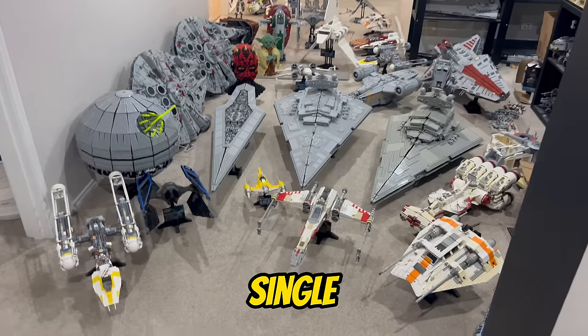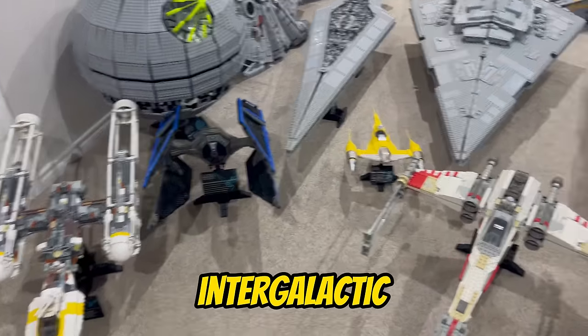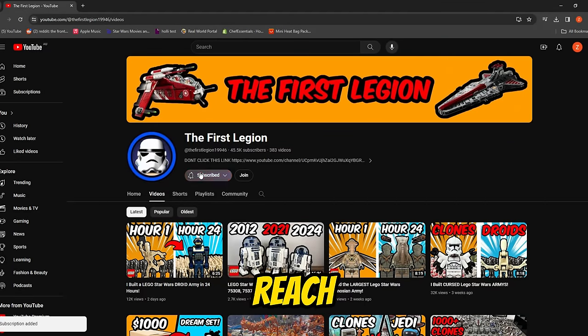I'm building every single LEGO Star Wars UCS set ever. Before we dive into this intergalactic journey, smash that subscribe button and help me reach 100,000 subscribers, because I will be giving away a UCS set to a lucky subscriber when I reach that milestone.